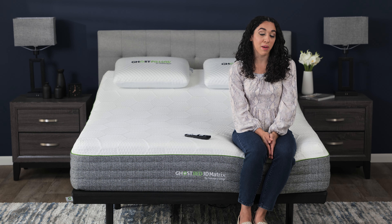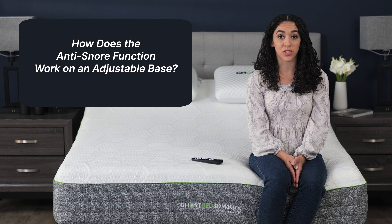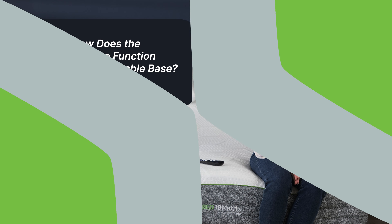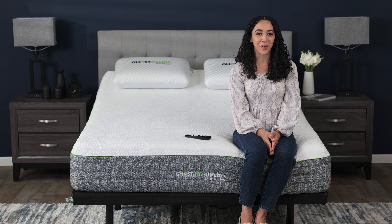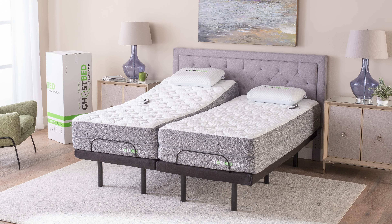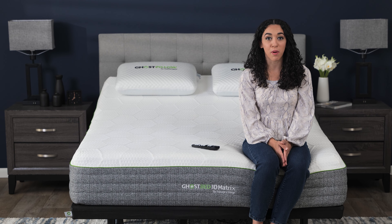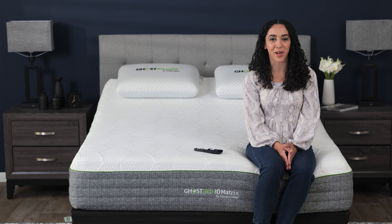Hi, I'm Amber, one of the sleep experts here at GhostBed. Today, we'll walk through the anti-snore function on our adjustable base. Here at GhostBed, we've been selling our award-winning adjustable base since 2017. A lot of our customers tell us their favorite part of the base is having a one-touch button to help with snoring.